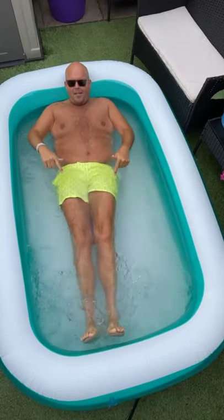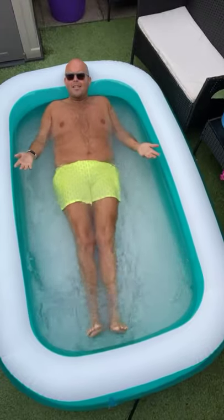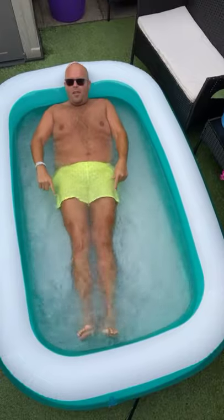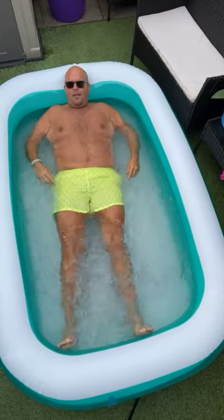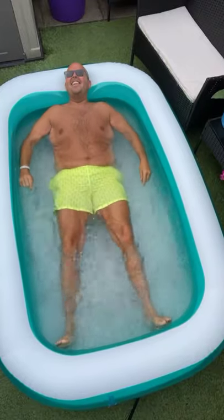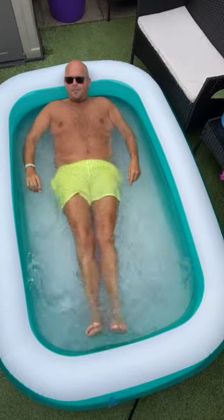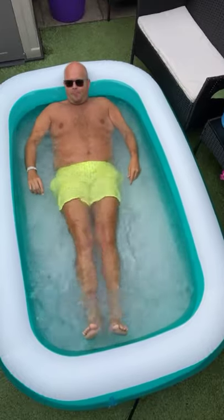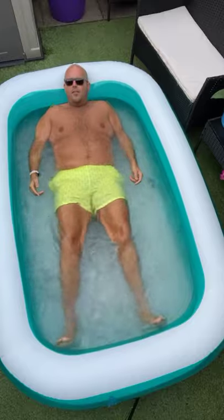And all we're going to do is work out inner thighs. So what we're going to do is squeeze together. Relax. So work through your inner thighs. Relax in the water. As always, we're going to work through a workout. Very good to use the water resistance.